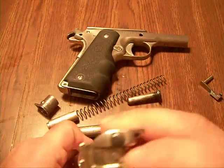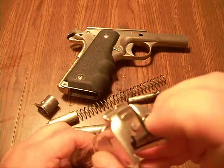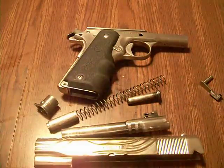You can also take the firing pin out right here, and this is the shell extractor — this shiny thing there. So it completely disassembles pretty easily for cleaning.